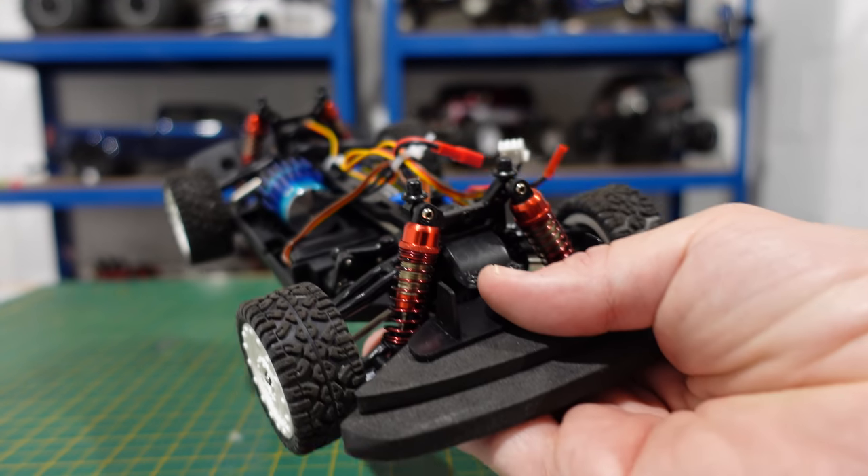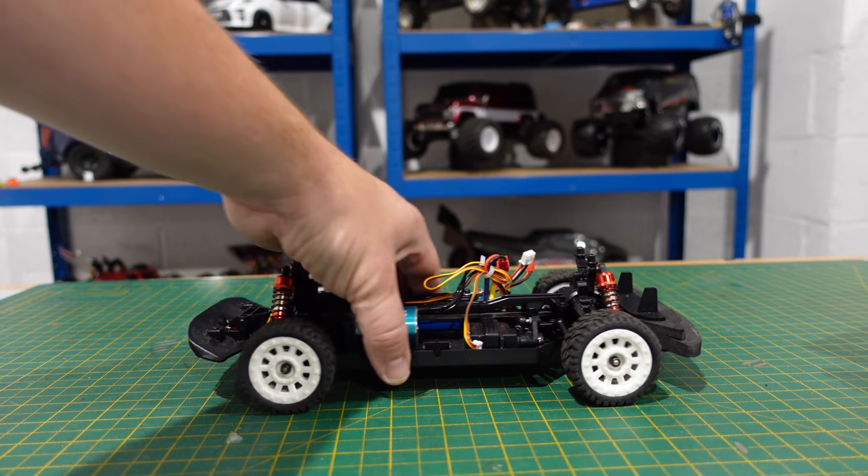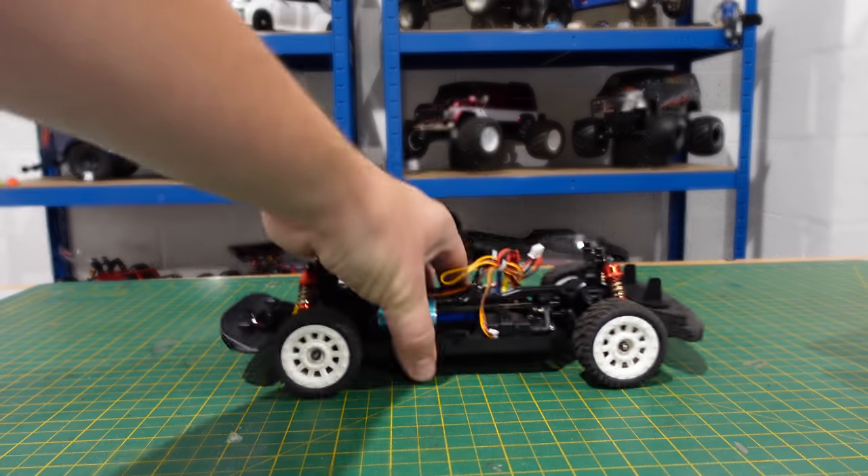Quick update — these oil shocks have just turned up and I've fitted them. It's made a massive difference. I'll leave a link to them in the description.